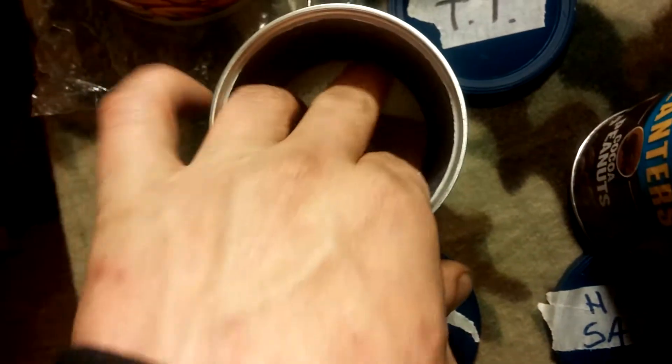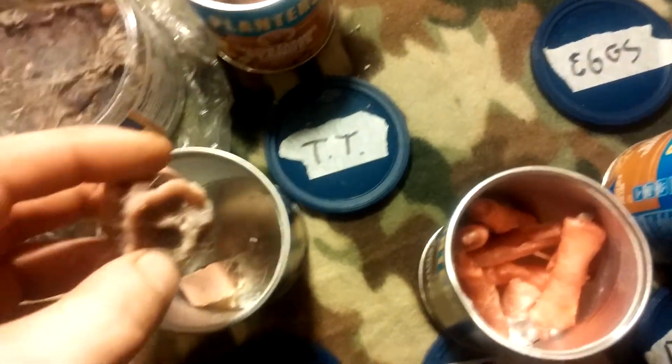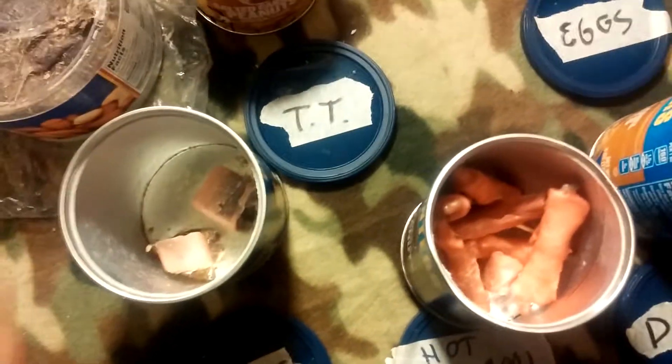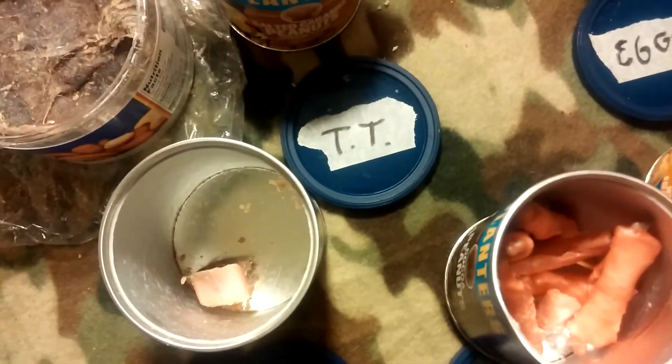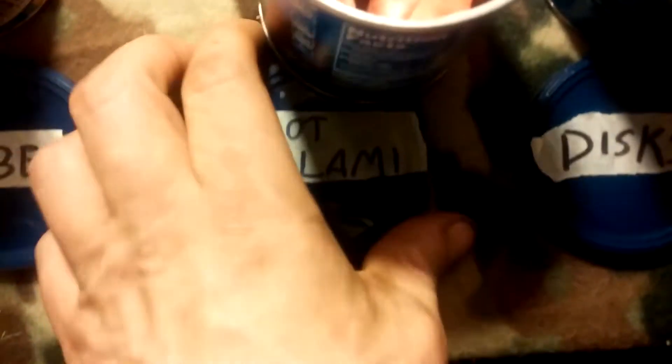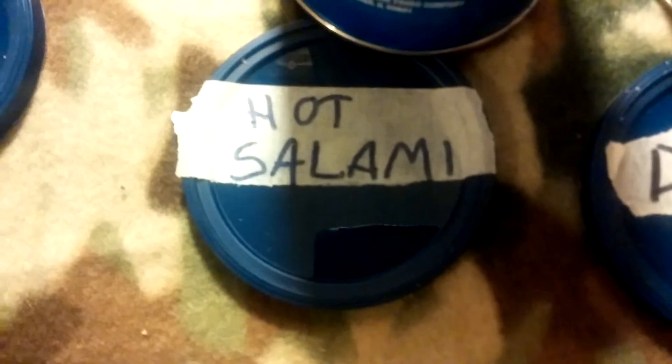Next up, the fire cube. If you break this apart, it will take a spark — or at least it should. If not, it lights with a lighter. Or, if you have a wimpy fire, you throw one of these on there and it burns pretty hot. And officially, they now have a name — thank you guys. The Hot Salami.